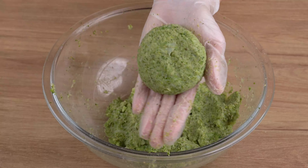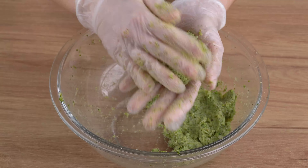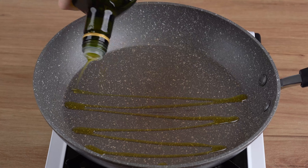Now, get a portion of this mixture in your hands and shape it into a ball. Next, open a hole in the center of the ball and fill it with 25 grams of cubed mozzarella cheese. Then close it by shaping it into a burger patty. Repeat this process with all the broccoli mixture.